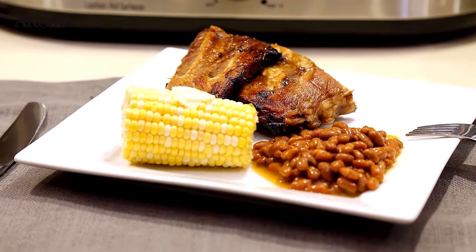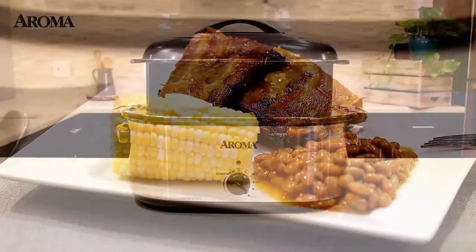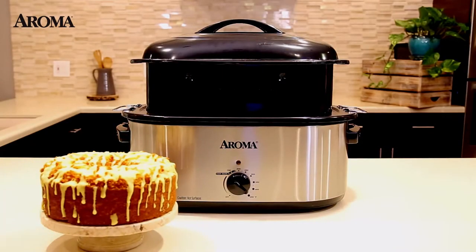The Aroma Whole Meal Roaster Oven makes cooking simple and delicious. So any meal is a piece of cake.